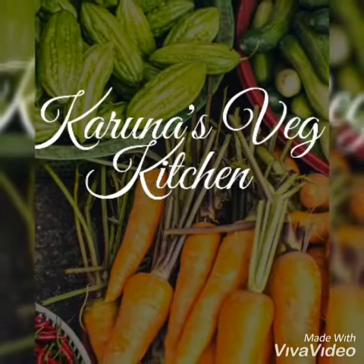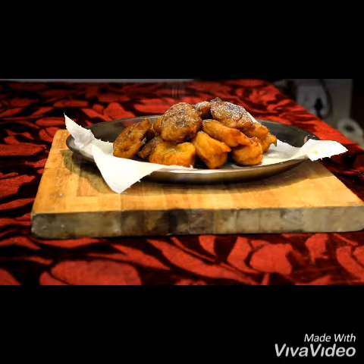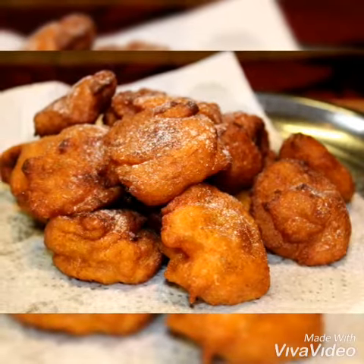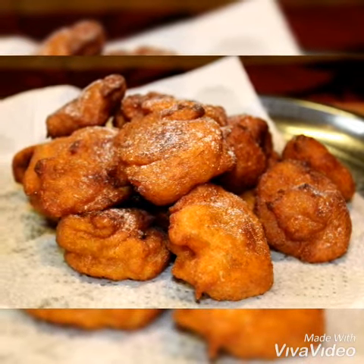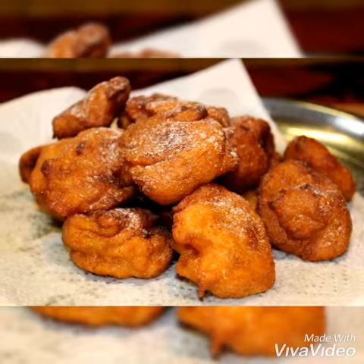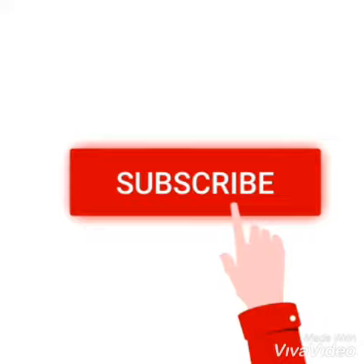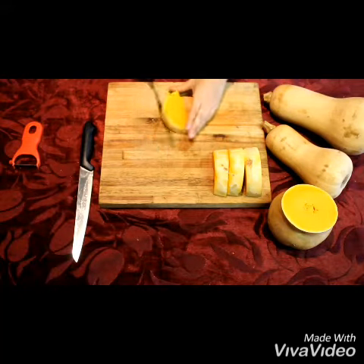Hello and welcome to Karina's Veg Kitchen. Today we are going to be making Batsana fritters — a flavorful and tasty appetizer or snack. The best thing about these Batsana fritters is that they're super delicious and easy to make. They're healthy, packed with nutrients, and have a crispy outside with a soft inside.